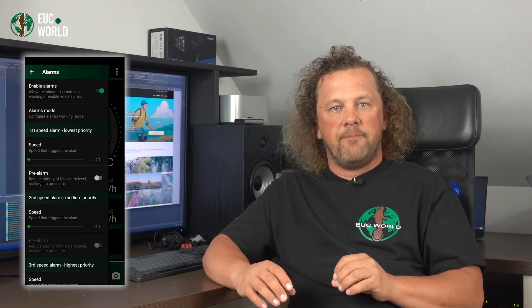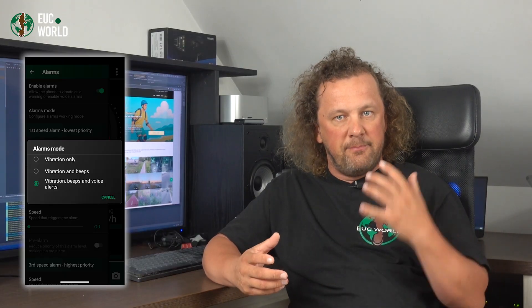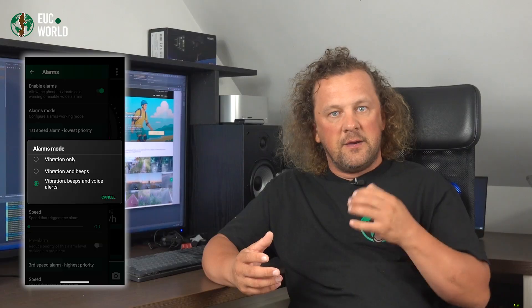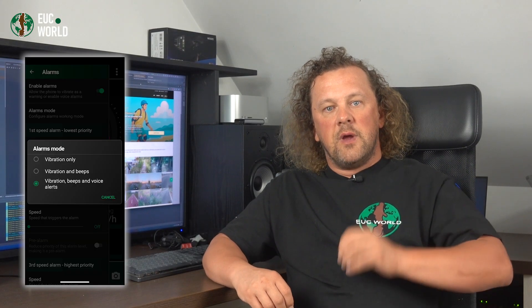Next is Alarms Mode. By default, it's set to vibration, beeps, and voice alerts — meaning every alarm will buzz your phone, play a short beep, and follow up with a quick voice message, for example: 'Slow down.' You can ditch the voice prompt so the alarm is shorter, but I don't really recommend it. The voice message tells you exactly what the alarm is about. The beep alone can tell you it's a speed alarm versus something else, but it can't tell you if it's overheating, overload, or low safety margin — and trust me, knowing the difference matters.